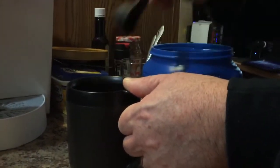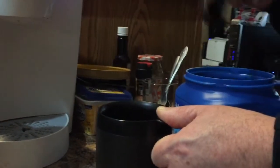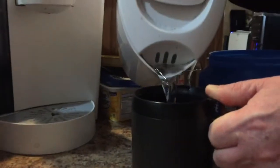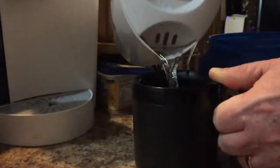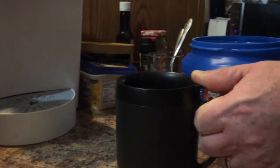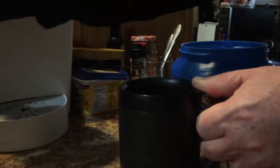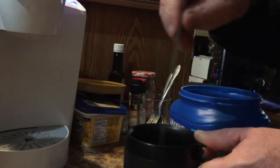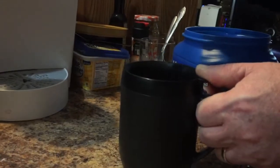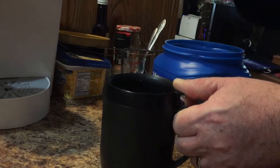Number one: put your coffee in. Number two: pour your water. Once the water is in, we need to give it a stir. Then what we need to do is put the lid on.